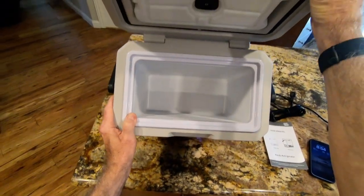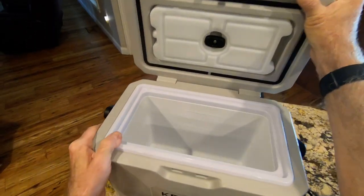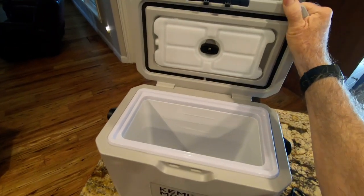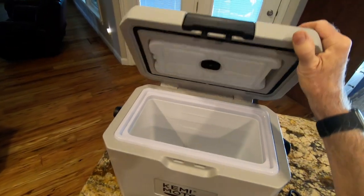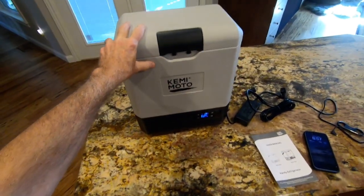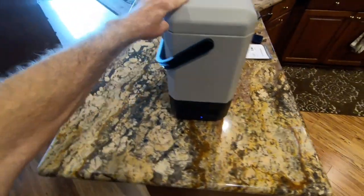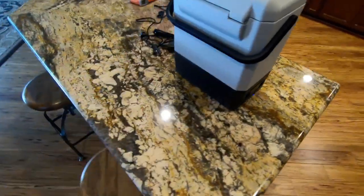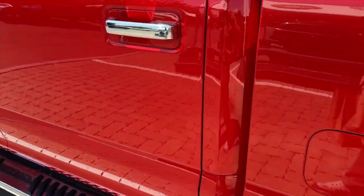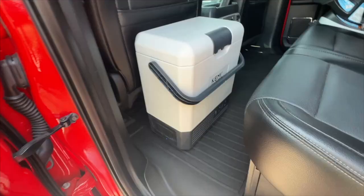The Pro 8 model is an 8-liter unit — it's not huge, but for two people with a couple of sandwiches and some drinks, it's the perfect size for taking four-wheeling. This is a fairly stout unit and it's pretty heavy — it's not something you're going to carry backpacking. The Pro 8 model weighs in right at 20 pounds.